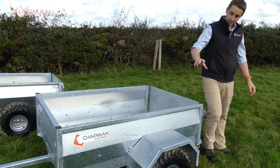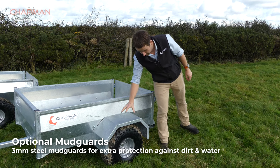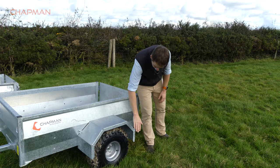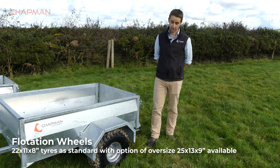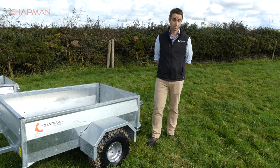At the side of the machine, this one has the optional mudguards fitted. These are a solid 3mm steel mudguard, really nice and solid. They are optional but well worth it if you've got muddy terrain. The wheels are standard with a 22x11x8 flotation tyre. We also do a 25x13x9 oversized tyre if you've got really wet ground or you need more ground clearance.